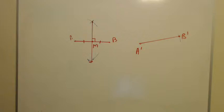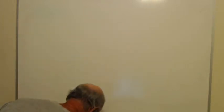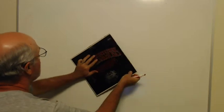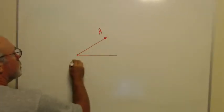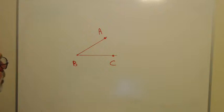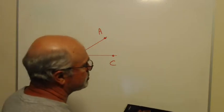Our next couple of constructions deal with angles. On your paper there's an angle called angle ABC. What we're going to do is copy it — make another angle just like it — and also bisect that angle, cutting it into two equal pieces.